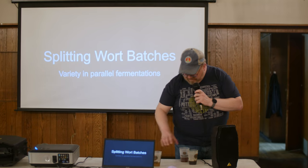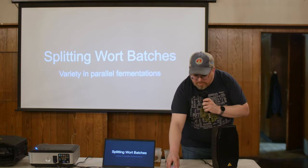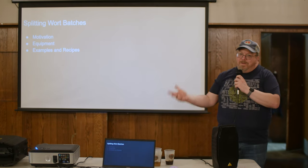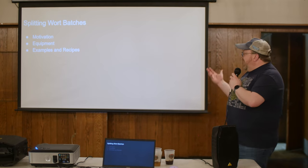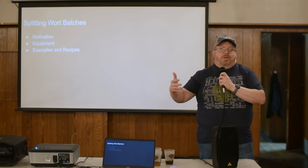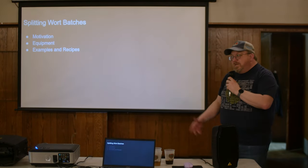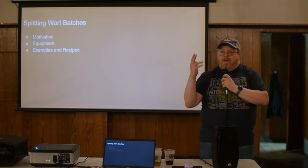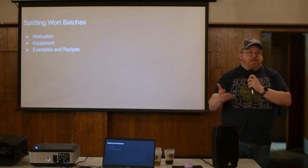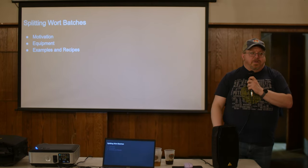I wanted to talk about some of my processes and explain my motivation and equipment upgrades over the years. I do a lot more when I brew now — I split my batches into two separate beers, sometimes simpler, sometimes more complicated. All four beers I brought today are examples: the Flemish Red and the Oud Bruin come from the same batch, as do the Golden and the Dark Strong.